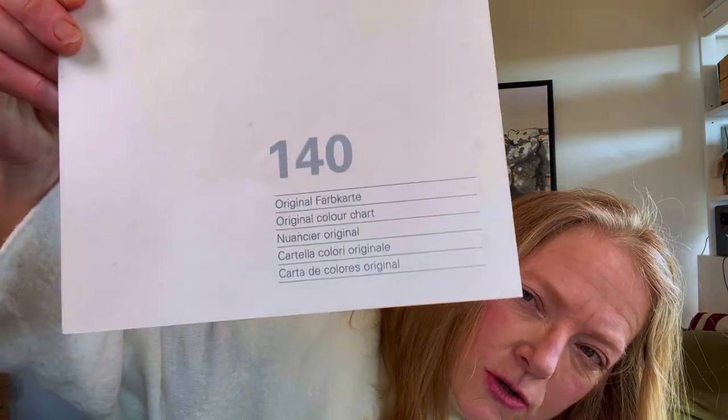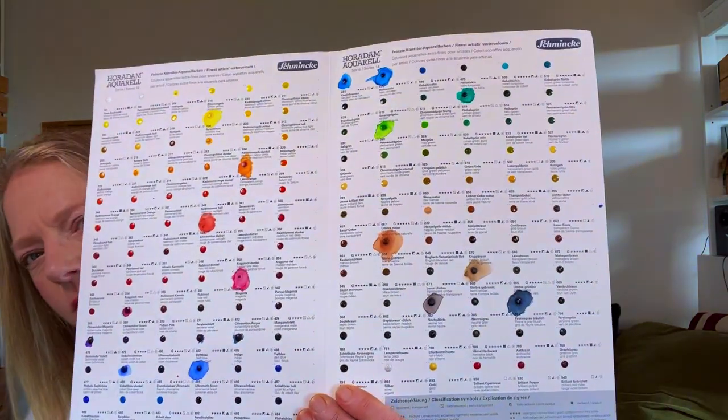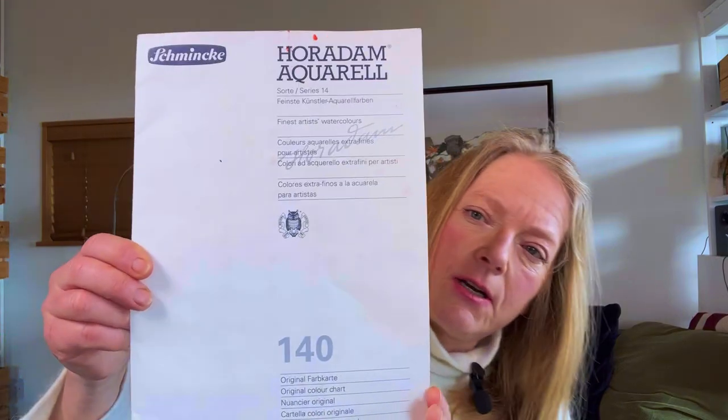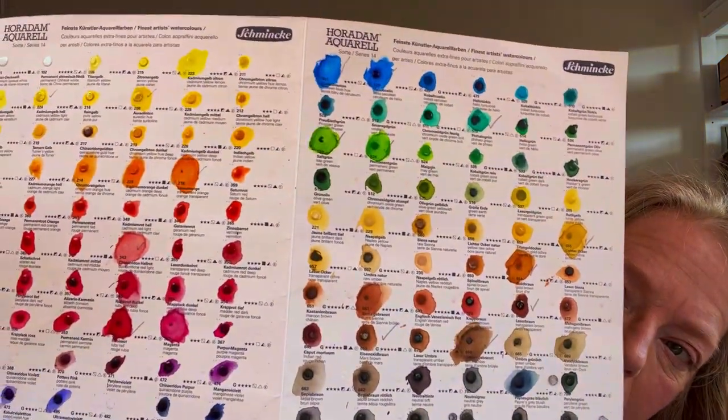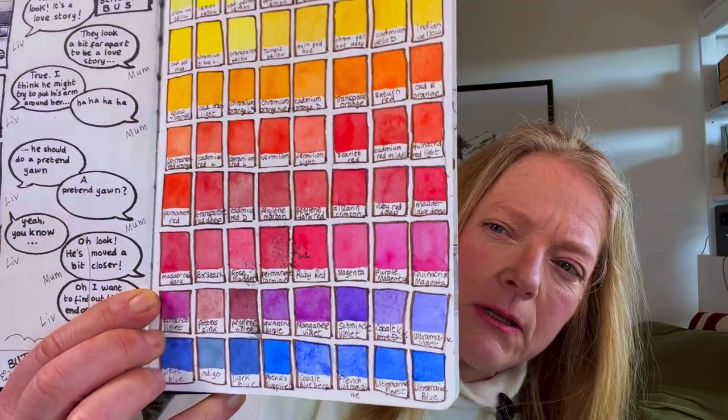Ciara sent me home with a dot card — 140 colors of Horadam Aquarelle. I also had another one from a symposium some years earlier, so I figured I would swatch up all the colors using the original one. I quickly ran out of colors on the dot card though, especially since I was going to be using certain ones again and again to make mixes. First thing I did was swatch out all the colors: yellows, oranges, purples, blues, browns, and grays.